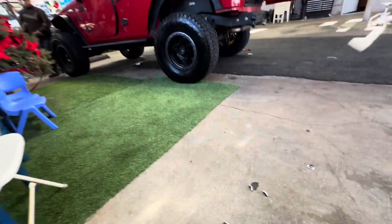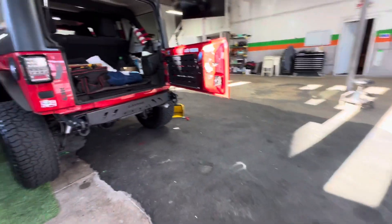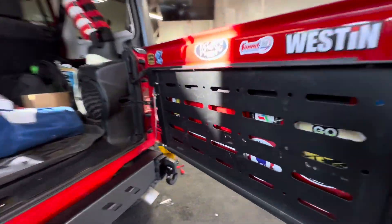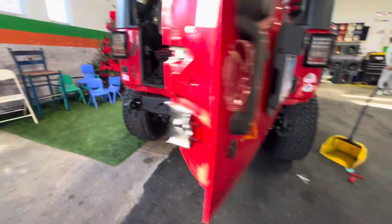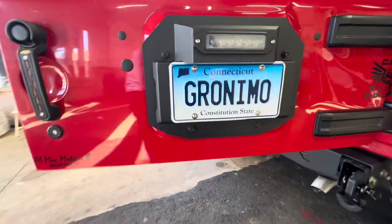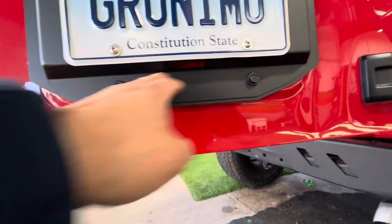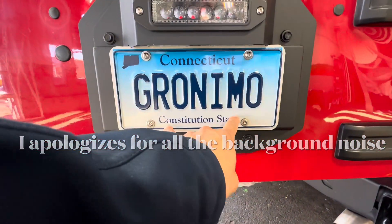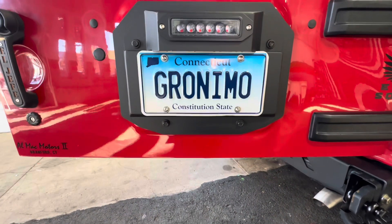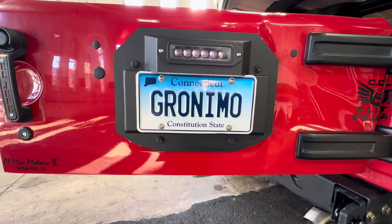Alright, here we go. We're inside, trying to figure things out. Looking at the interior — I think we're going to mount it probably right here. This does come with a mount, but it's not going to mount there. We're going to do it here, probably mounting down. So that's it. We'll let them do their work.